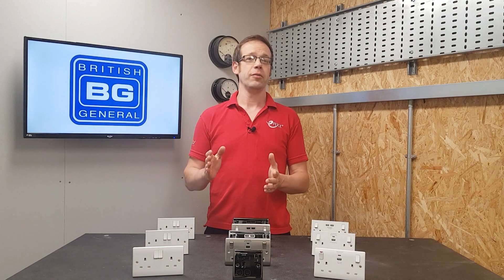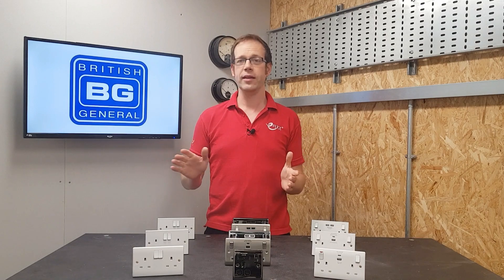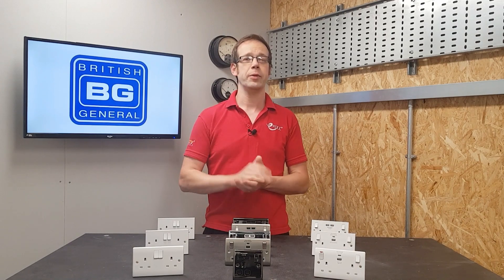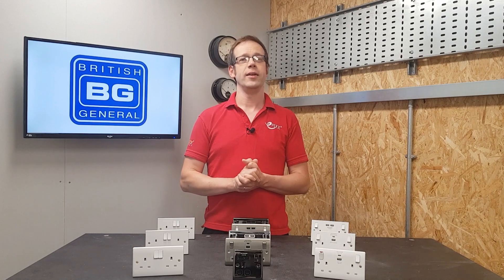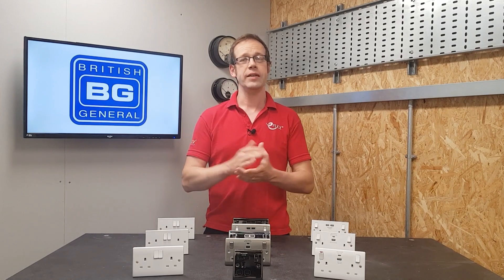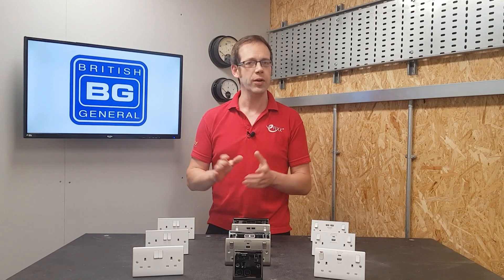This video relates to our CPD module produced in association with BG Lucico. It's completely free and accredited by CPD UK. Click the link in the description below to carry out the learning package in your own time, receive your certificate, and log it as part of your annual CPD requirement.